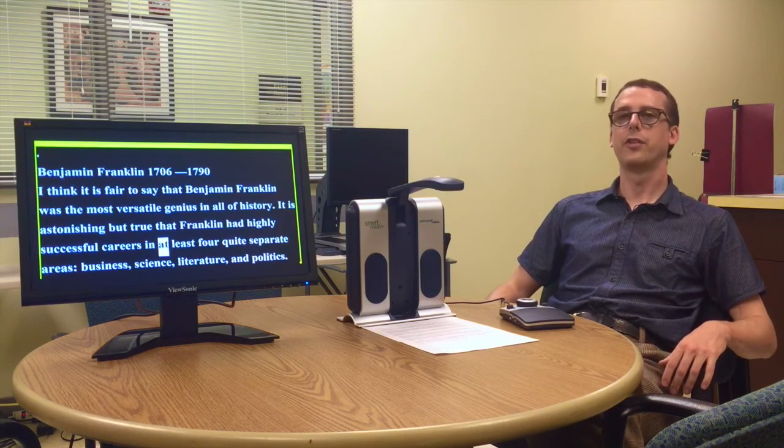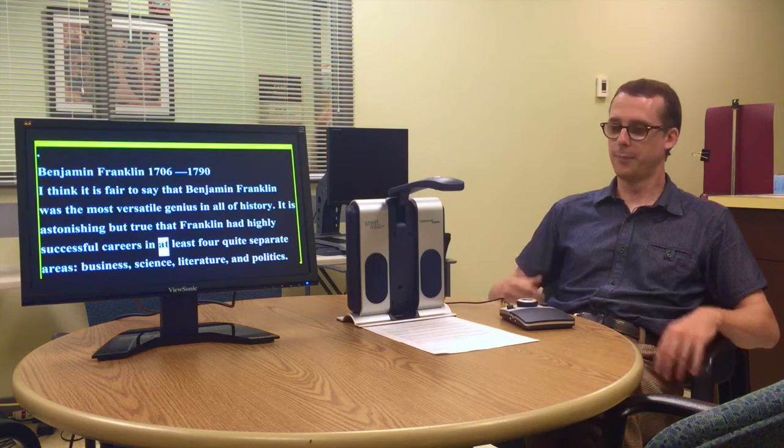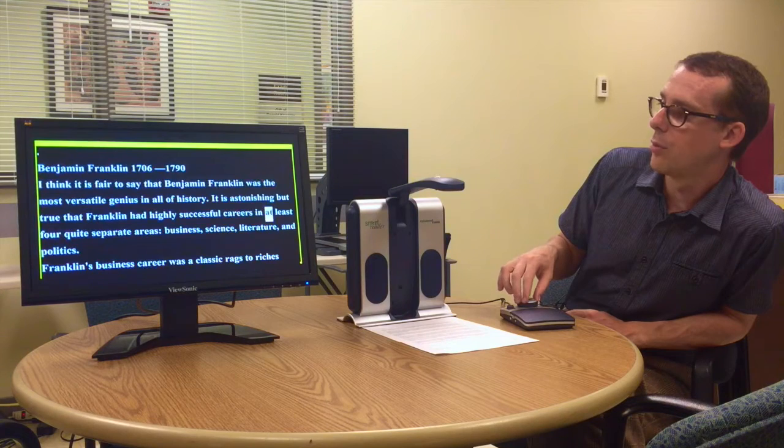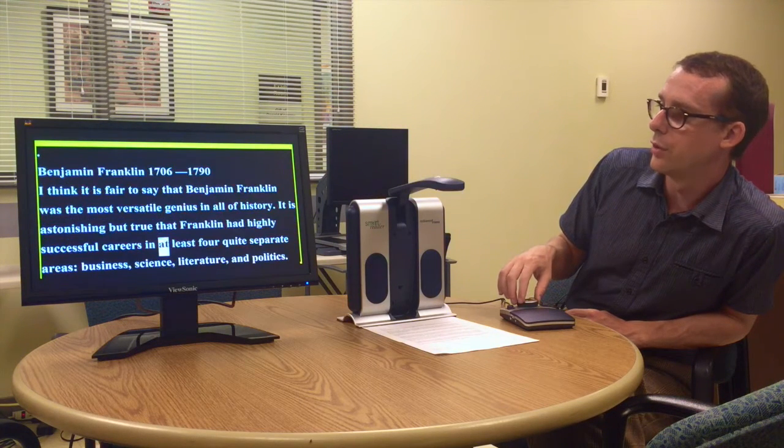It also displays the text that it's reading on a screen if we have it connected to one, like I do here. If we do have a screen connected, we can adjust the size of the text using the control panel, so if we need to make it smaller or larger, we're able to do that.